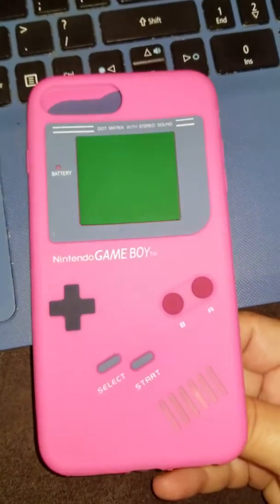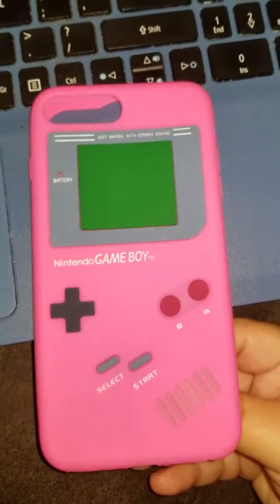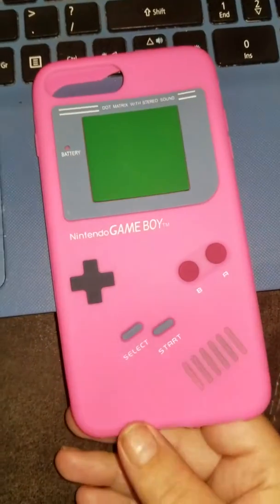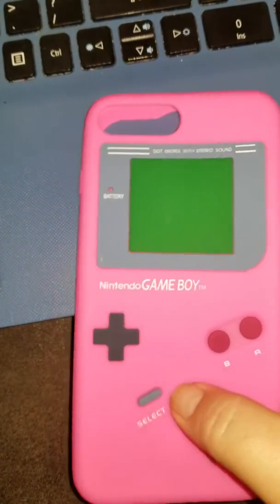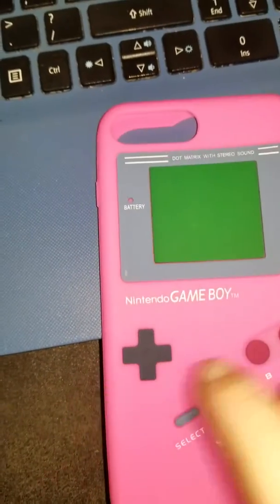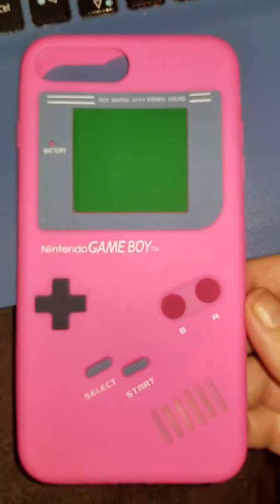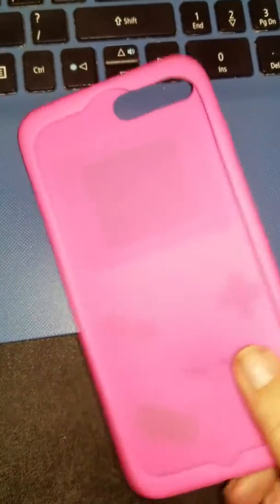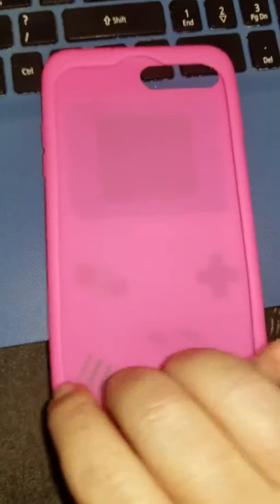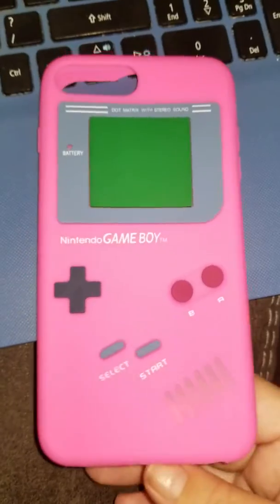Here is another iPhone 7 Plus or 8 Plus silicone case for your phone. It is like the Nintendo Game Boy — it has the buttons. They don't actually push, but they're mock buttons to show that it does look like the Game Boy. It is silicone, not a very thick silicone, but definitely durable and heavy enough to prevent your phone from cracks, scratches, and damage to the screen.